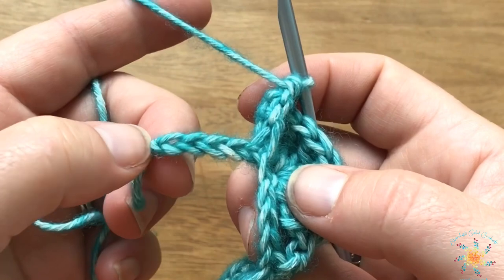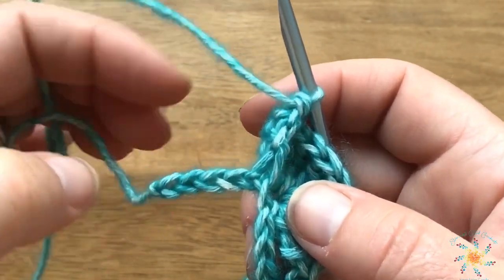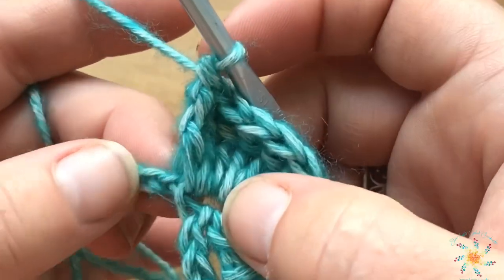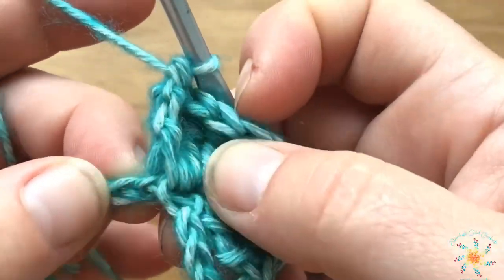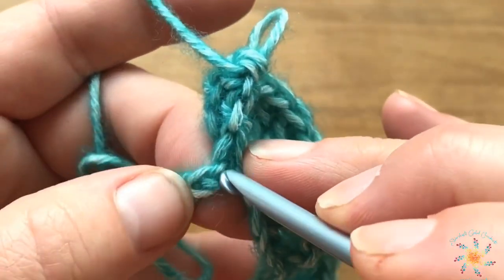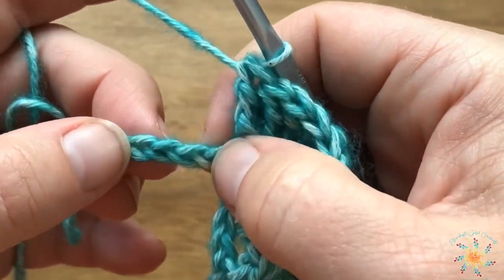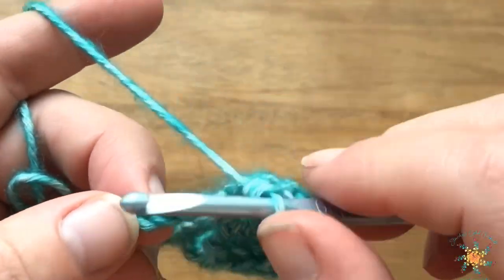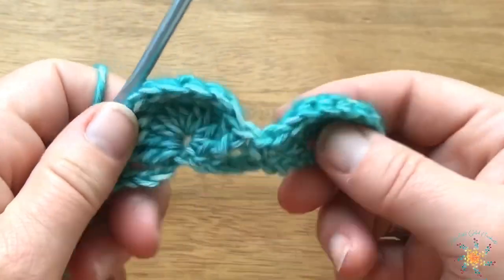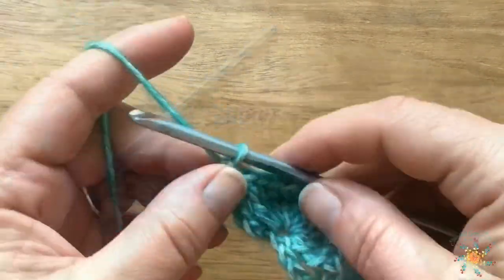I've come to the end, and as you can see it looks like I just have four stitches left. The pattern calls to skip four and single crochet into the last one. Don't get confused — when you do these nine trebles it really pulls the chain, so my fourth one is right there. Skip those four chains — one, two, three, and four — and then single crochet into the last one. There we have two little shells or peacocks.